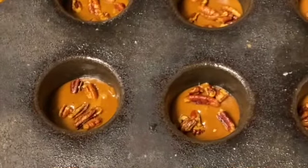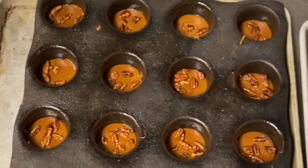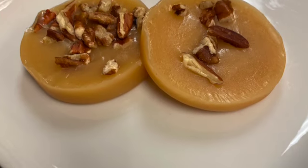Once it dries and sets, you can drizzle it with some tempered chocolate if you like. If you don't want chocolate, that's fine too. This recipe is also great for filling inside any type of chocolate. It's nice and chewy — just don't cook it too much.